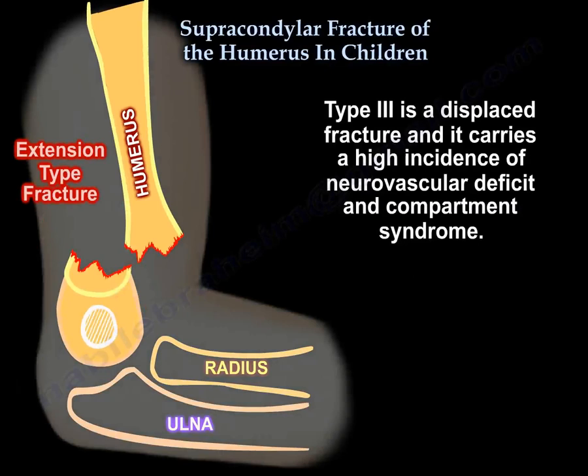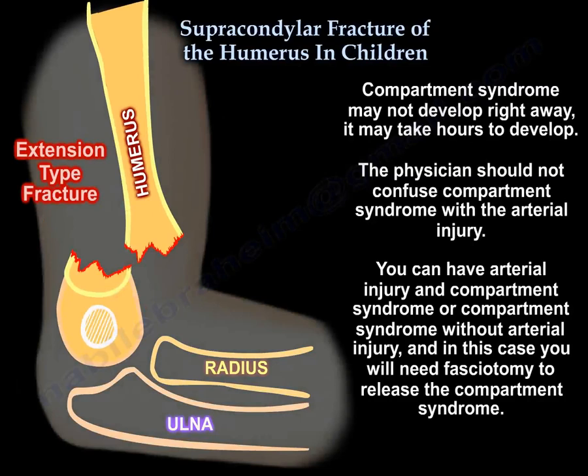Type 3 is a displaced fracture and carries a high incidence of neurovascular deficit and compartment syndrome. Compartment syndrome may not develop right away — it may take hours to develop. The physician should not confuse compartment syndrome with arterial injury. You can have arterial injury and compartment syndrome, or compartment syndrome without arterial injury. In that case, you will need fasciotomy to release the compartment syndrome.